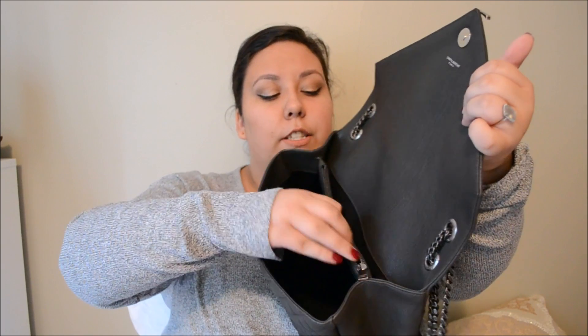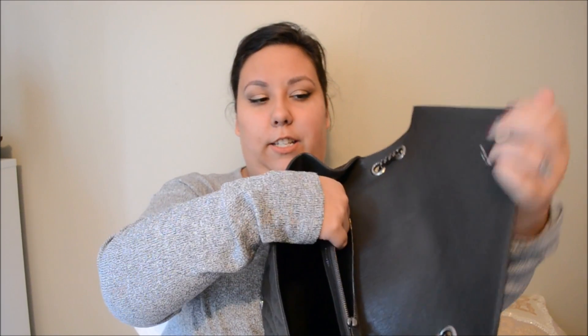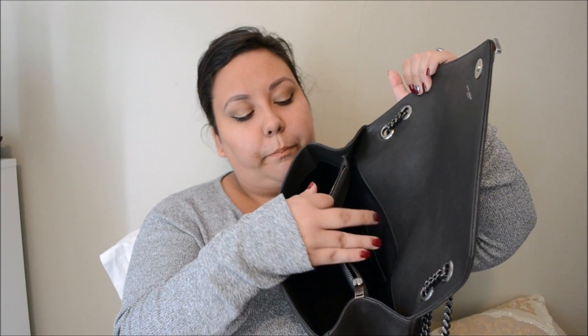So this could scratch, but it hasn't. And then the zip compartment, which has fabric lined inside of it. And then on the back, we have a smaller little open compartment with a little pocket that's only big enough to hold a credit card.